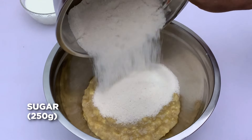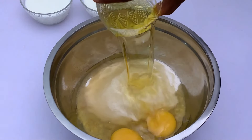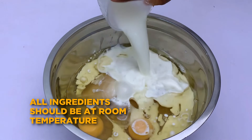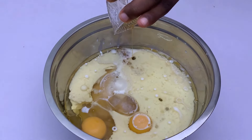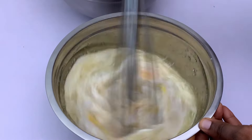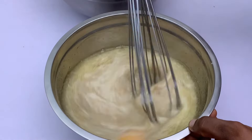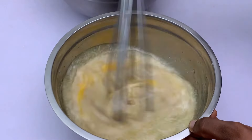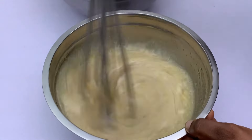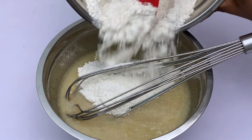We're going to add in our sugar, eggs, oil, milk, and flavor. Grab your whisk and whisk all the wet ingredients together. You can mix your eggs separately before adding them into the mixture to speed up the process, or just do it all together. Mix until everything is properly combined — there's really no need to over-mix at this stage.